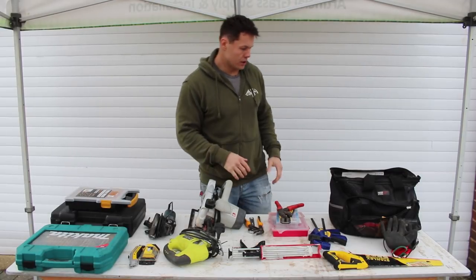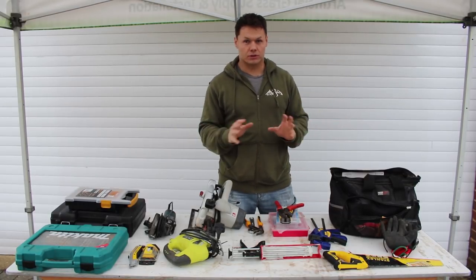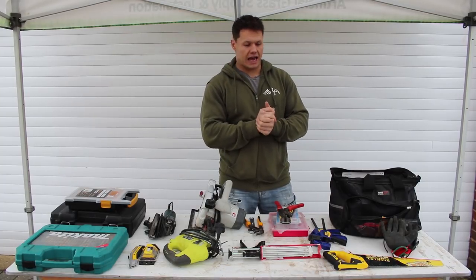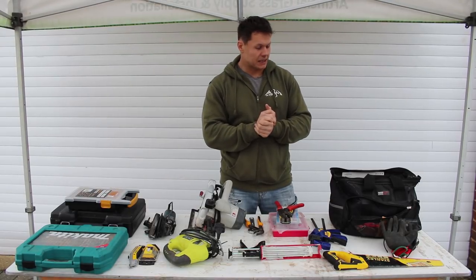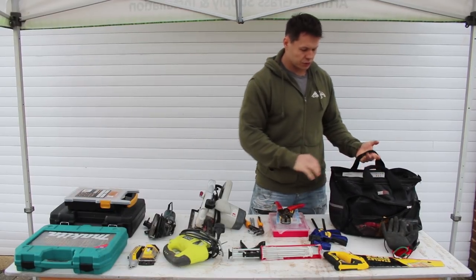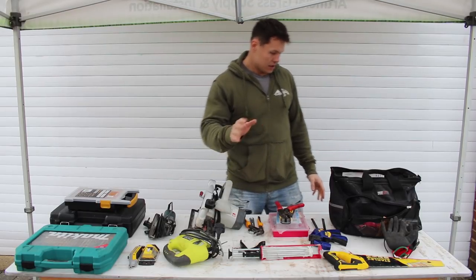Number 10 on my top tool list — and I promise I'm not sponsored by anyone — Screwfix has been my lifeblood during the build. Most of the things I'm going to run through I got from Screwfix. My 10th top tool has been this kit by Forge Steel from Screwfix. It was £24.99 for a 50-piece set, ticking a bunch of things off the list all in one go, and for less than 30 quid it's an absolute bargain.